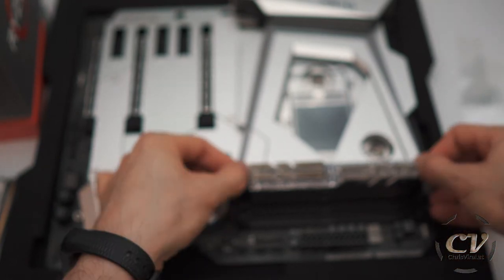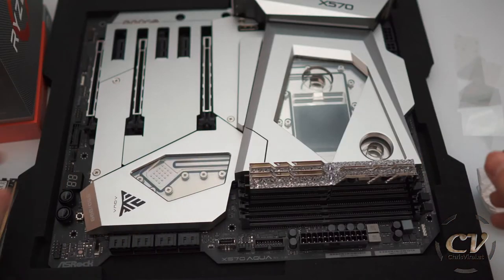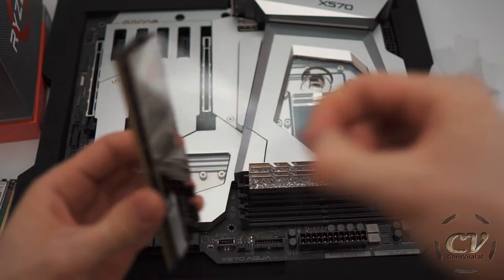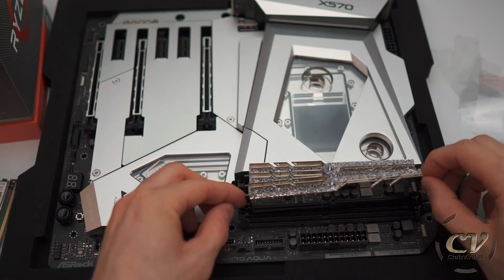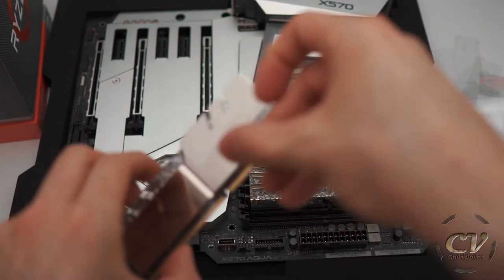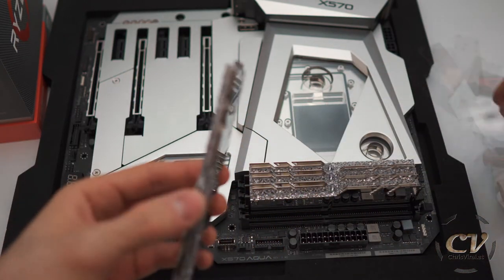Alright, two. Oh, this — the first one wasn't even all the way in. Okay, this one's feeling promising. Number three. Yes. And the last one.